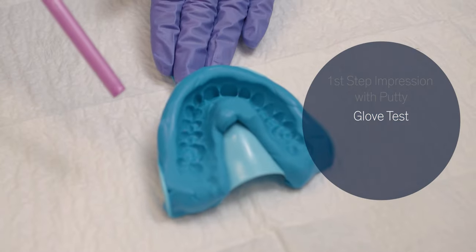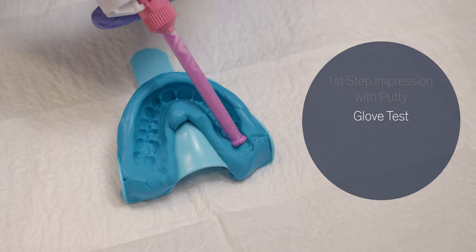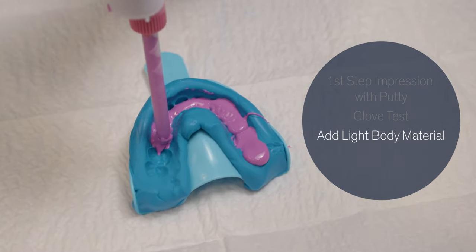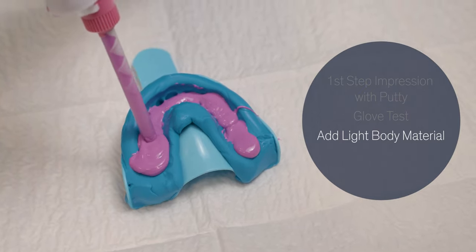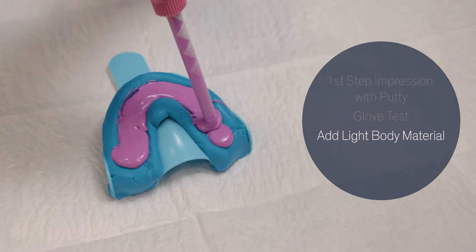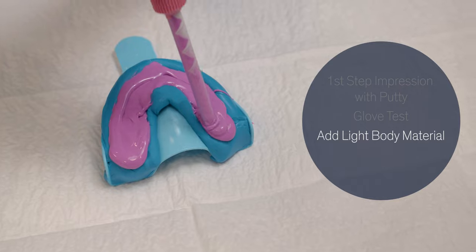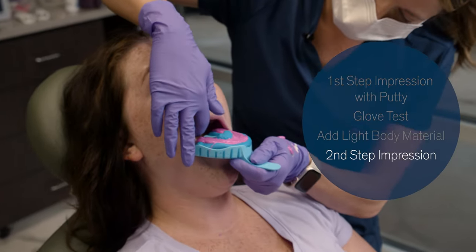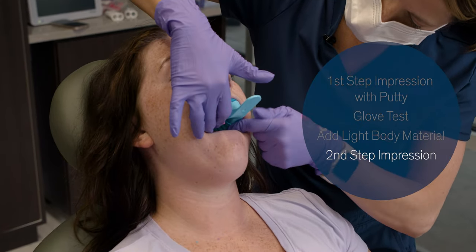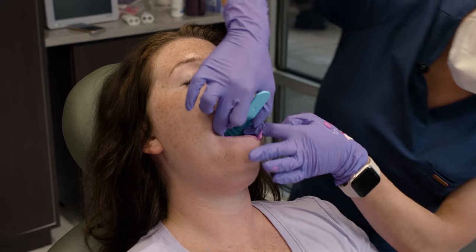Once we've taken our first impression with the heavy body or putty material, we will make sure the tray is dry and then inject with the light body material. We want to try to get the tip down into the teeth areas to help prevent any bubbles, and we'll inject light body material up to the top of the impression we captured. We do not need to worry about capturing the palatal area. Then we'll place the impression back into the patient's mouth, pull the lips out of the way, and fully seat the impression.